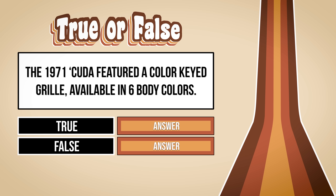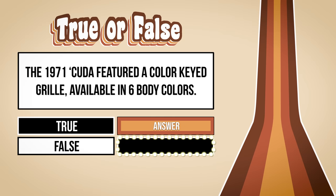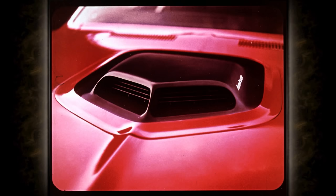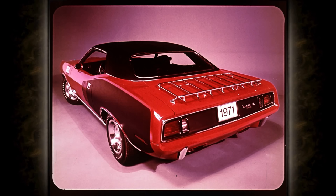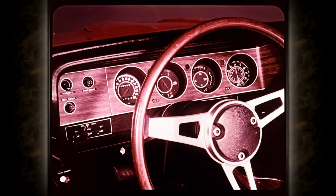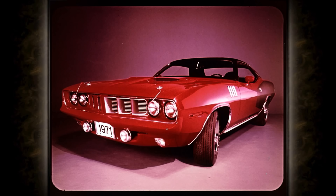The 1971 Cuda featured a color-keyed grille available in six body colors — if you said false, you've been paying attention and are absolutely correct. The 1971 Cuda featured a color-keyed grille available in nine body colors. The Hemi Cuda came standard with a shaker hood, four-speed or TorqueFlite, Hemi suspension, heavy-duty drum brakes, F60-by-15 tires, plus trim items. The bold look with 60.7-inch rear tread is dramatized by Cuda's black paint treatment at the rear, with relocated backup lights as a safety improvement. Optional rally cluster includes a 150-mile-an-hour speedometer, tachometer, clock with a second hand, and full instrumentation.